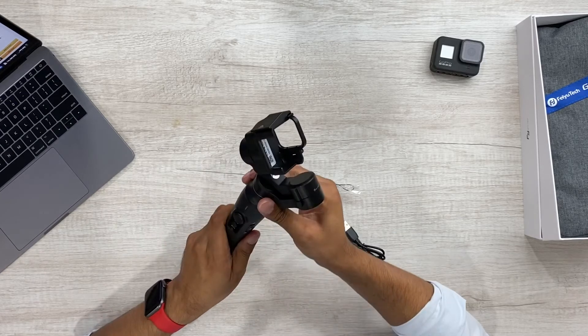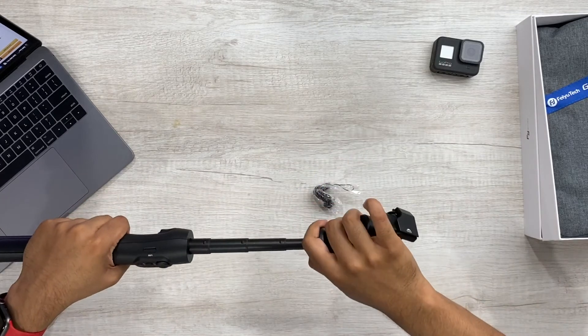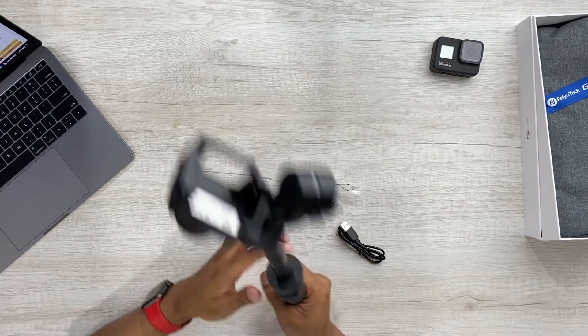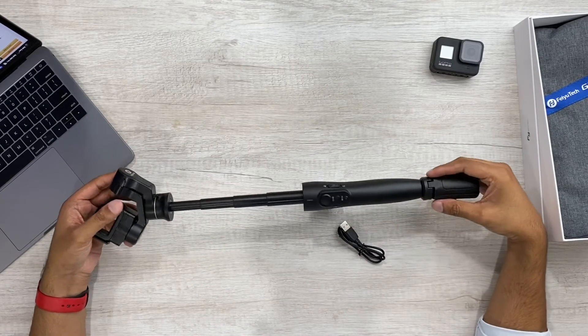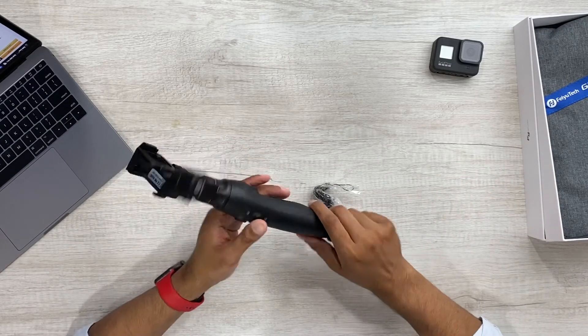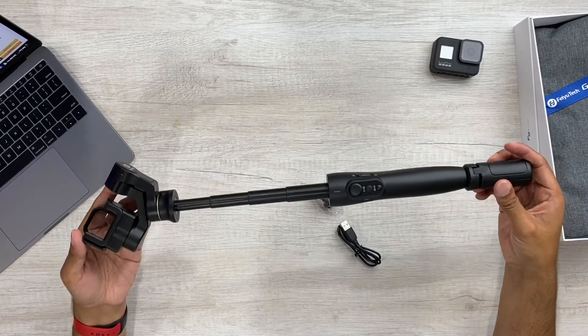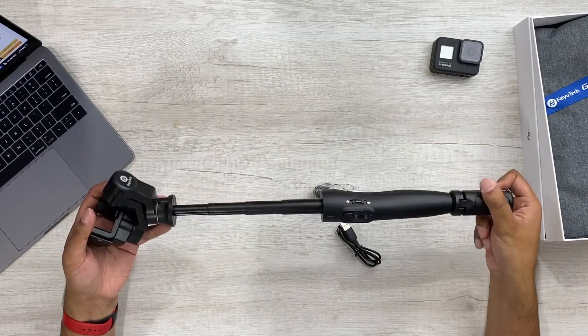Where is the extension? I was curious — how does it extend? Oh, there it is. Nice, that's pretty cool. Just like that.